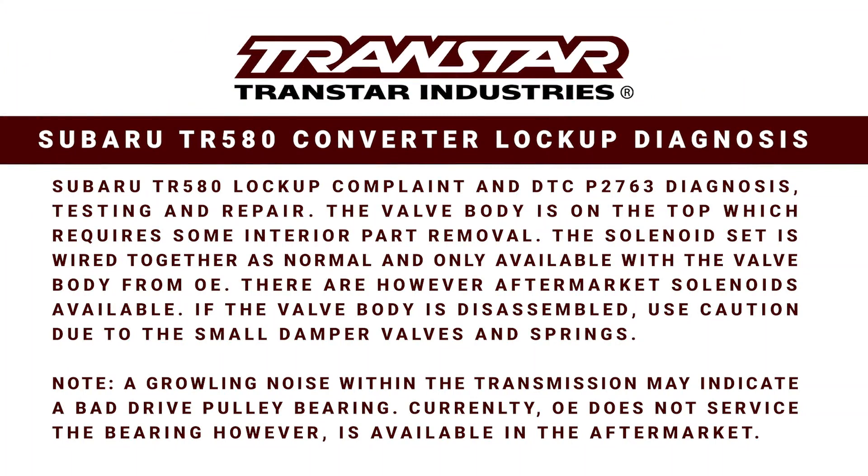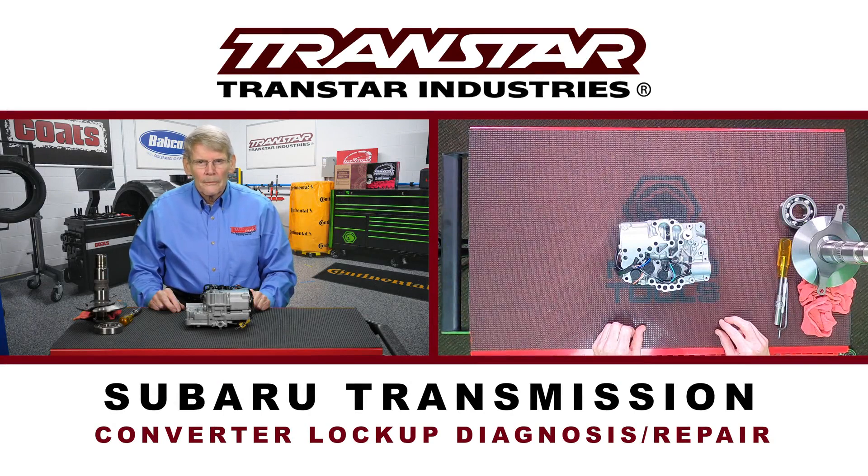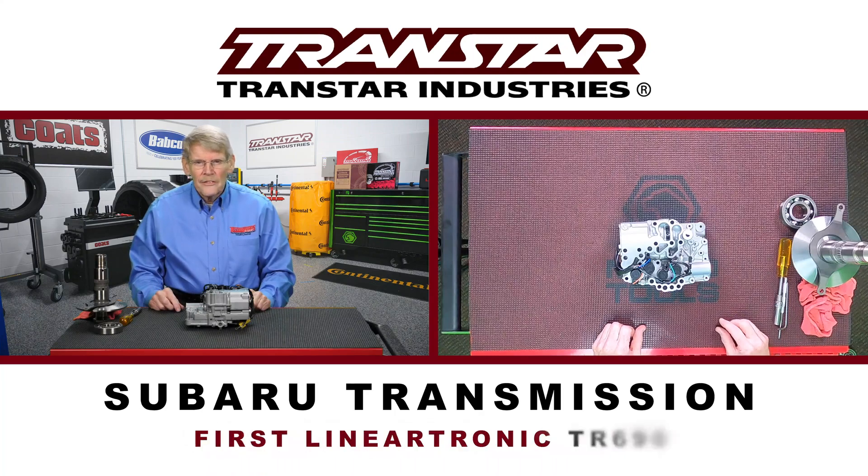Hello, I'm Dean Martin with Transmission Digest. Welcome to the TransStar industry studios here at Babcock's Media. The topic for today involves a lockup converter problem on Subaru. The transmission that Subaru uses is called a Lineartronic, which is just an inline CVT.